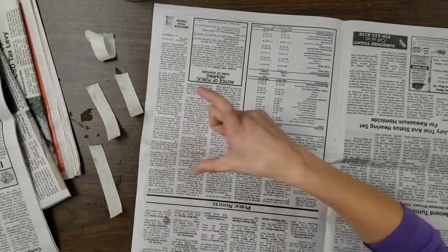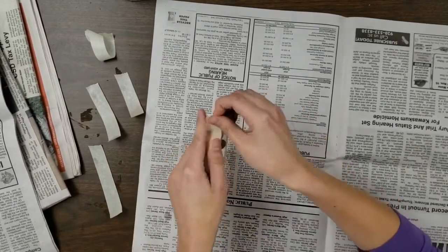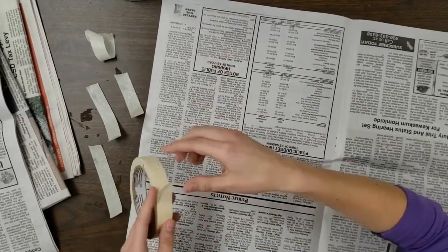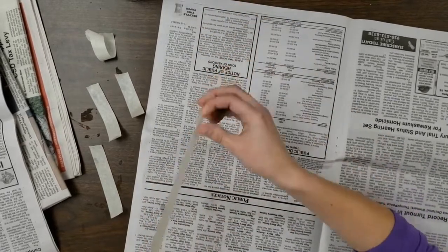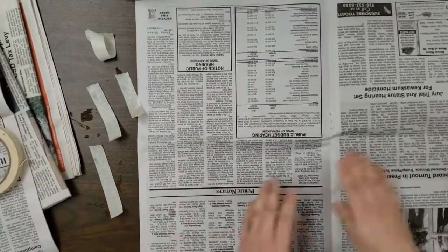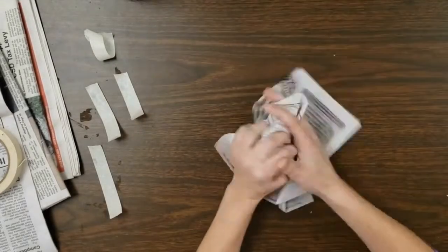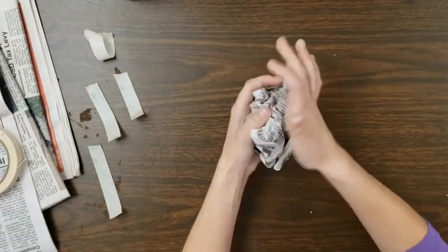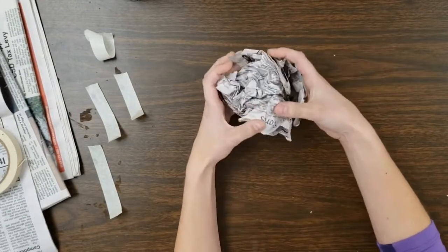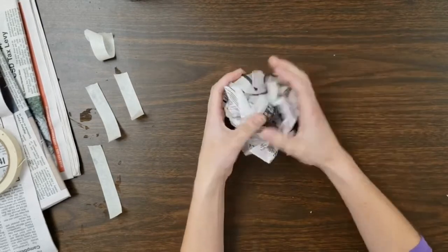You're going to want pieces about that length, and you can even have some longer ones off to the side. When I'm ripping tape I use the edge of the table — it's kind of off the screen — I pull it, tape it on, and then rip. Always good to have a couple pre-done. Now I'm going to make the head of my bear first. I do that by simply crumpling up the newspaper into a ball. You don't need to squish it so it's really tight; I leave it a little loose or fluffy so I can mold it and always make it smaller.